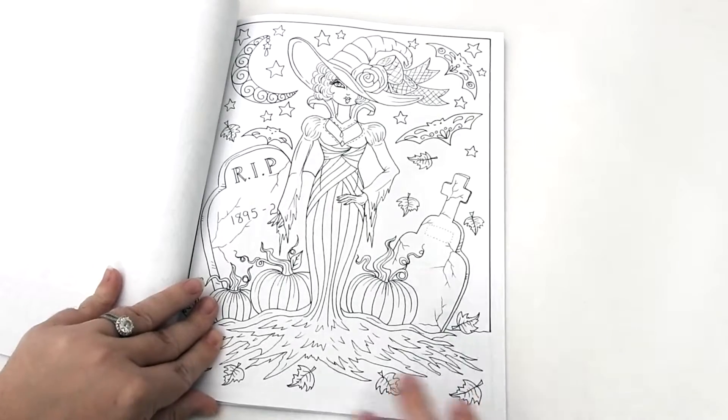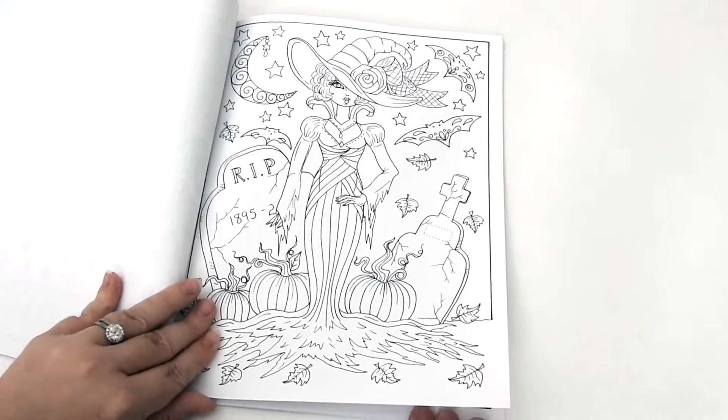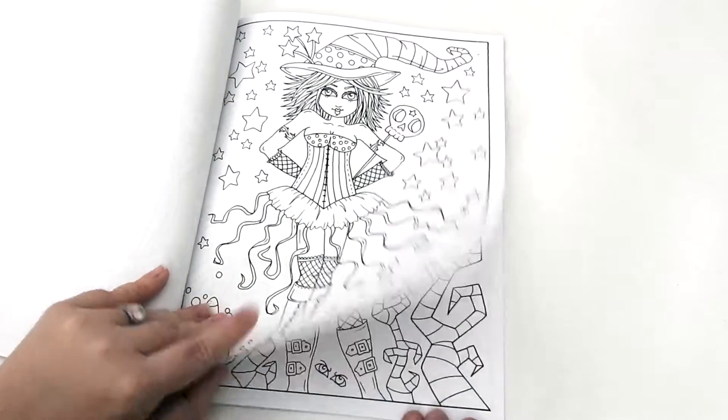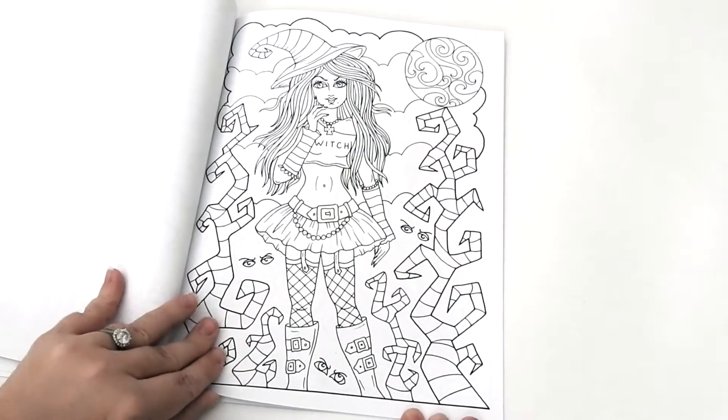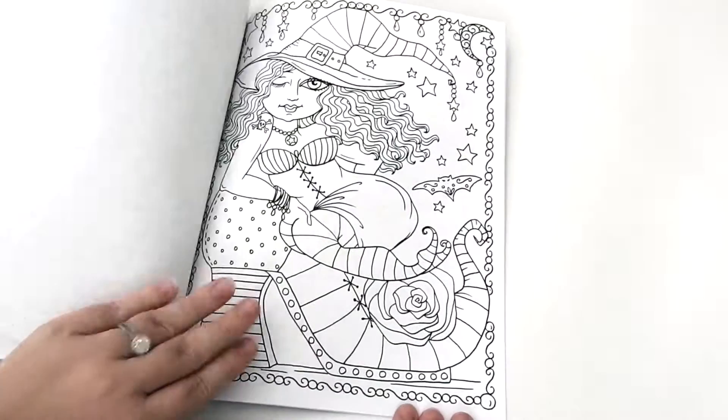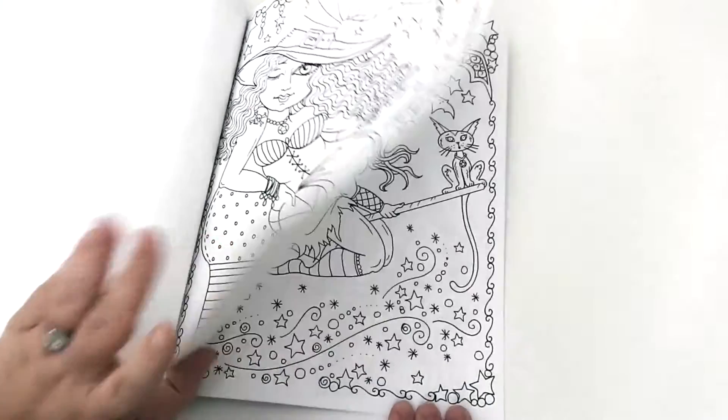This is one of my favorite pictures — I love how she uses the whole page. Perfect for Halloween. You can also find her on her website, Chubby Mermaid Art dot com, and her Etsy shop where she offers some digital downloads. Check that out at Chubby Mermaid.